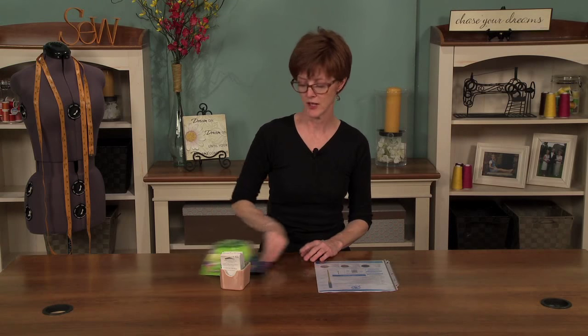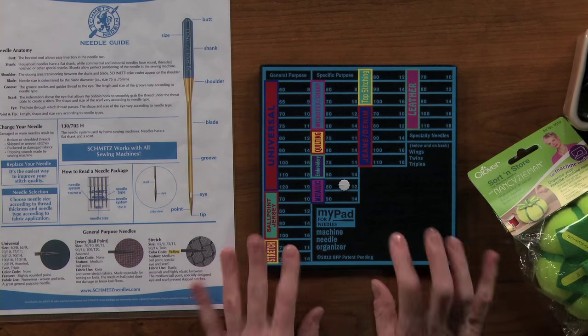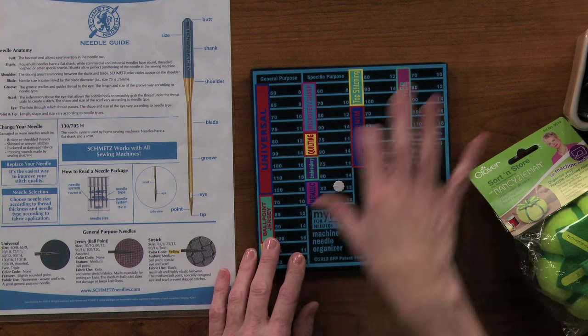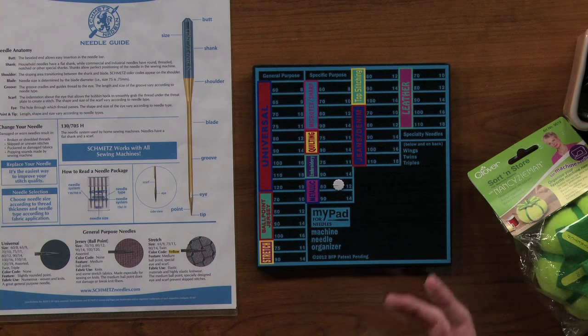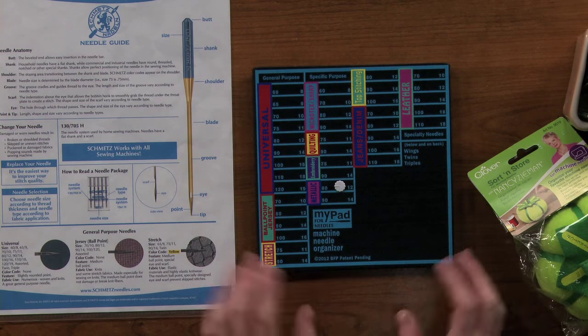The big tip is to change your needle and find a way to make sure you remember. Using a little tool like this to keep your needles separate means you can reuse them — you don't need to throw them away if you're just in between projects. Your sewing will improve and your seams will definitely be stronger if you're using the right needle, and it'll make for a nice seam finish too.